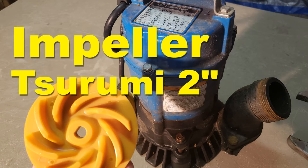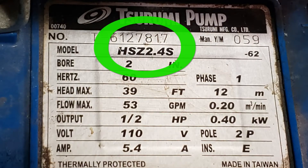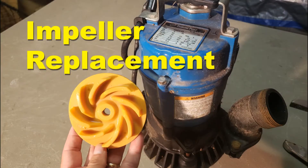This is a Surumi 2-inch submersible pump, model number HSZ 2.4S. We are replacing a defective and broken impeller.